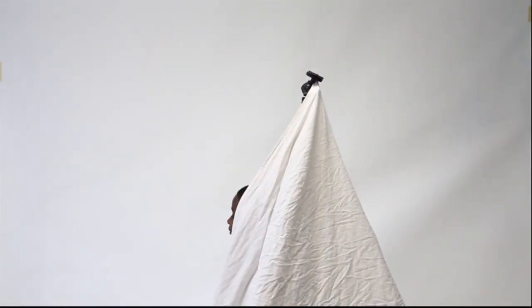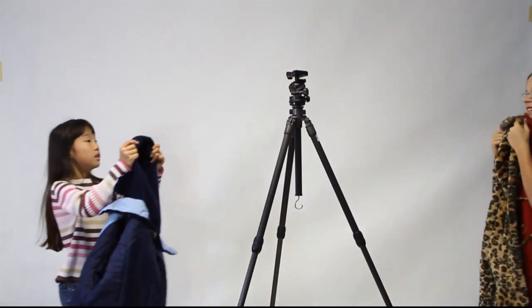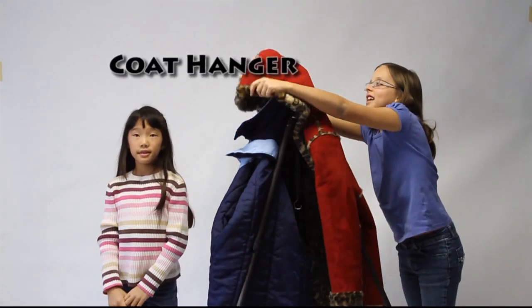Use 1: the Native American Teepee. Use number 2: Handy Dandy Coat Hanger.